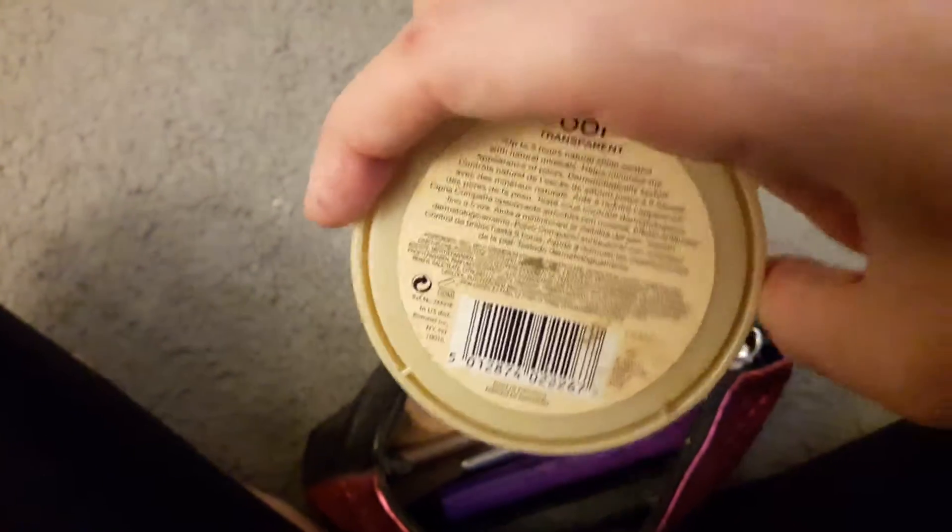Then we have my holy grail powder — this is the Stay Matte by Rimmel, it's really gross and dirty, sorry about that, in the shade 001 Transparent. Then we have my very old beauty blender sponge from Real Techniques. I need to get that replaced as well.